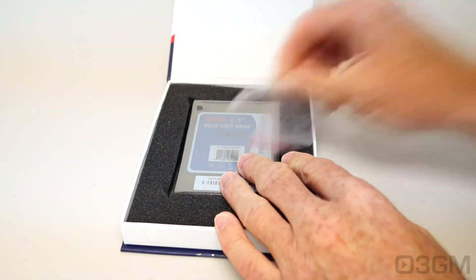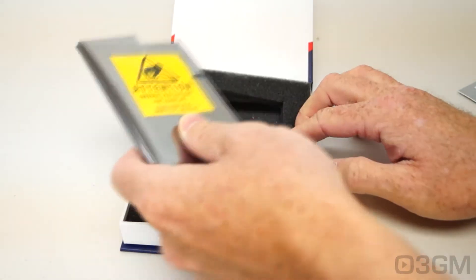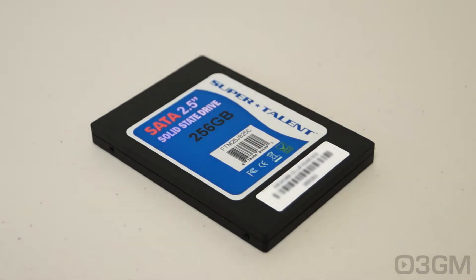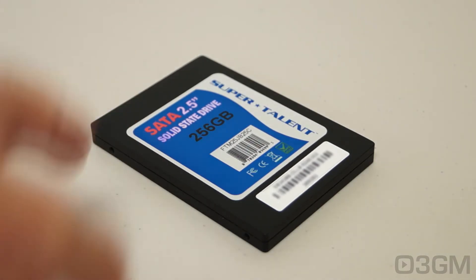Included is a user's manual, four tiny screws for mounting the drive, and the drive itself is in an anti-static bag. This 2.5 inch Serial ATA 3 Solid State Drive comes in a number of different sizes ranging from 32GB all the way up to 256GB, and I will be reviewing the 256GB model today.